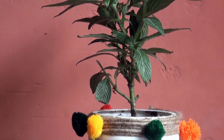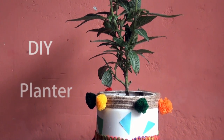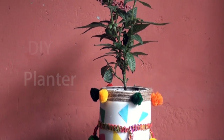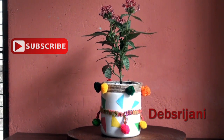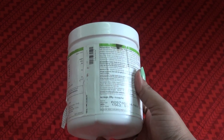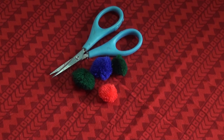Welcome back everyone, welcome to another episode. In this video I am making this planter, so let's begin. Don't forget to subscribe to my channel. We need an empty plastic container, any kind of thread or rope, scissors, pom pom balls, craft paper, knife, and pom pom lace.